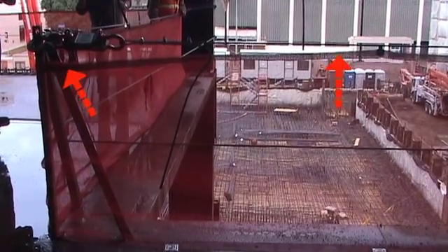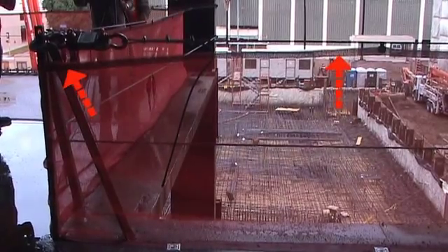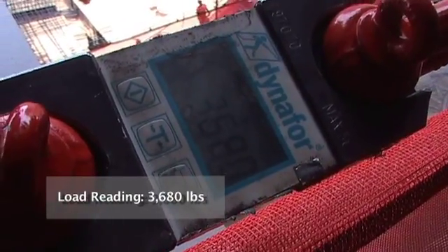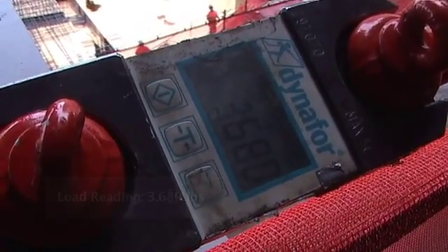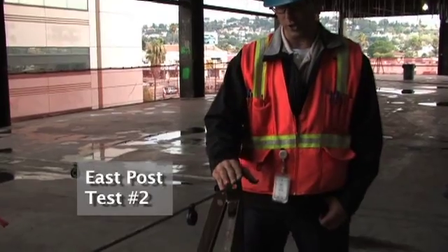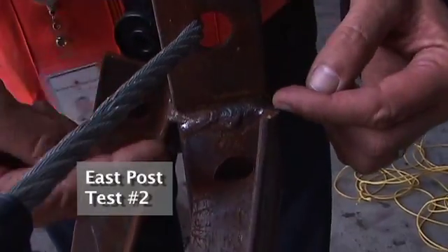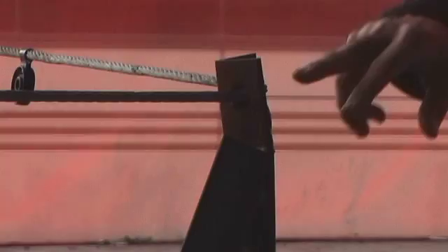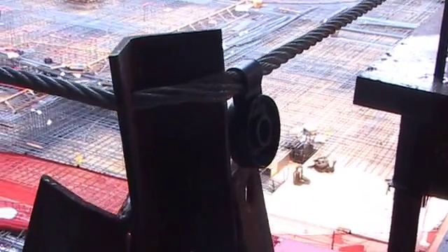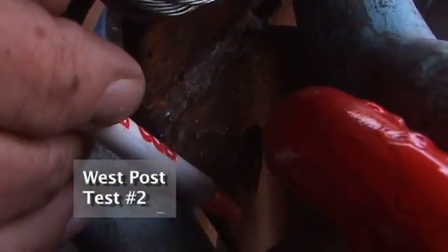3, 2, 1. We showed deformation in the top part of the post and to the weld location and to the interior kicker post, and we had some minor damage to the inside of the cable. We showed deformation to the inside of this corner post again at the weld location.